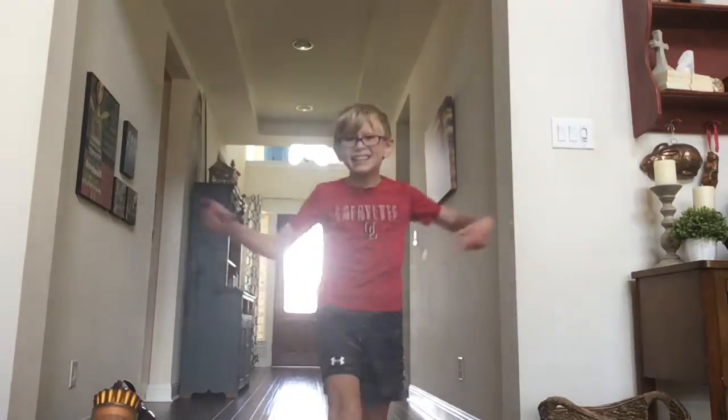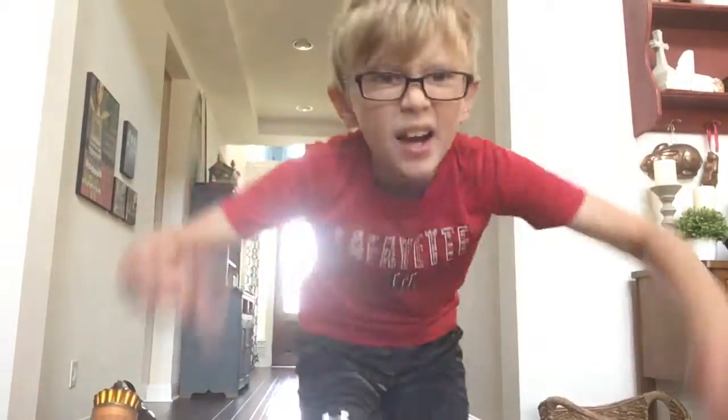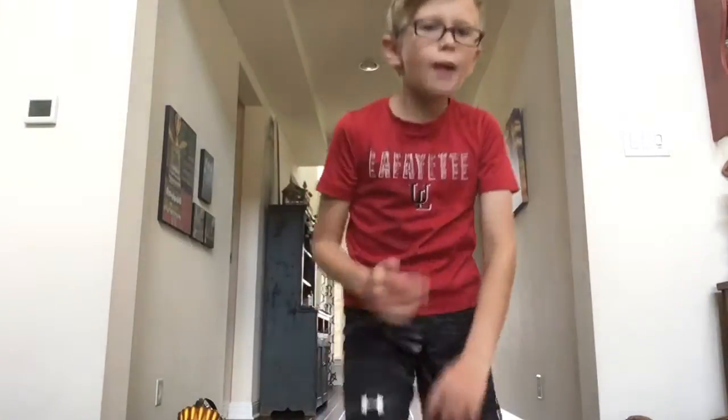What's up guys, it's Hyatt Shark here and today I am back. Today's a little different - I'm going to be teaching you guys how to do some kicks.